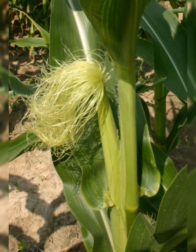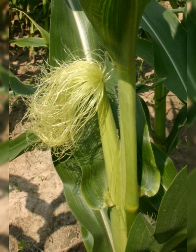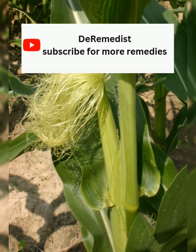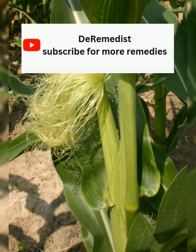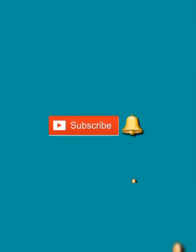Thank you very much for watching. In our next video we shall talk about using corn silk to treat UTI, diabetes, hypertension, and more. Please subscribe to the channel, click the notification button, and watch the other videos posted. If you think the bed wetting is a spiritual problem, you can also contact me for spiritual help on the number shown on screen — just WhatsApp me. Thank you very much, bye.